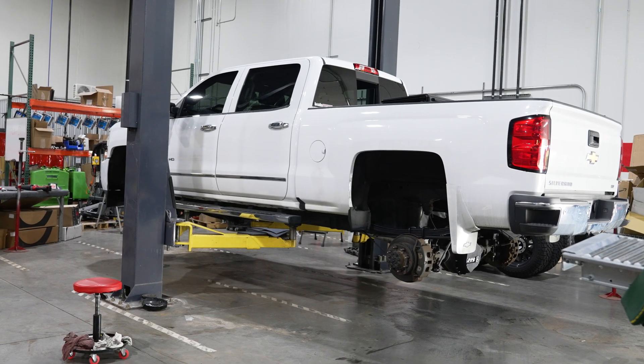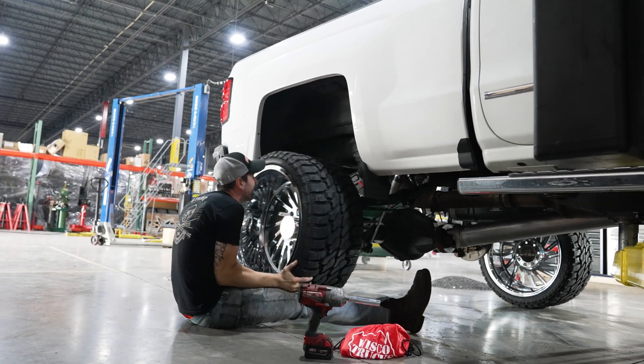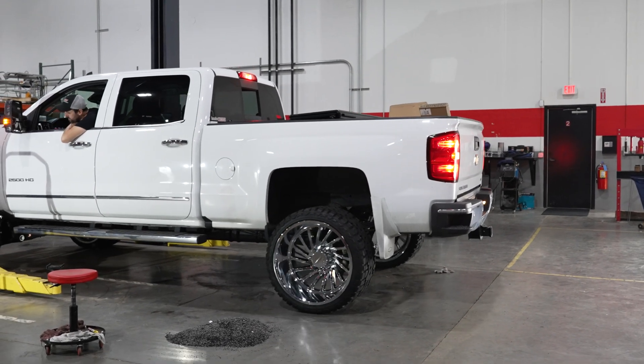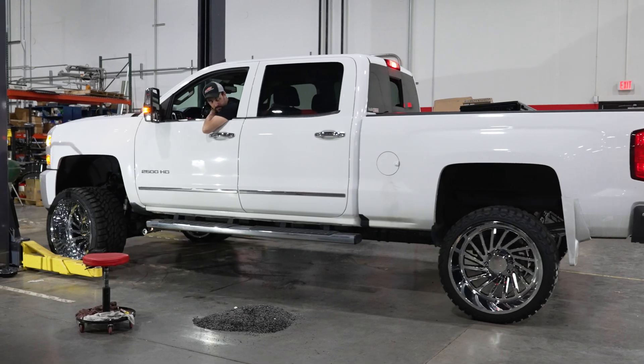That is it for the four and a half inch kit on this 2015 Silverado 2500. Remember, these fit 2011 to 2019 2500s. They also have them for other makes and models as well as the newer GM HD trucks. So if you're looking for a lift for yours, head on over to customoffsets.com, check out BDS — a lot of great products — and we'll catch you next time.